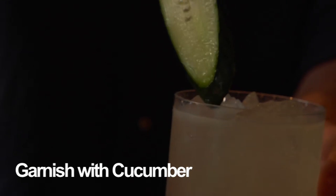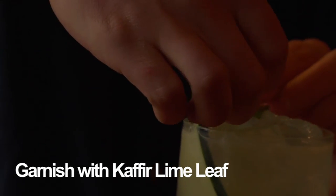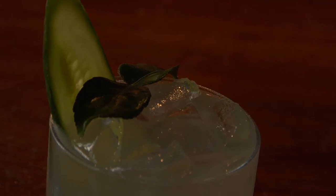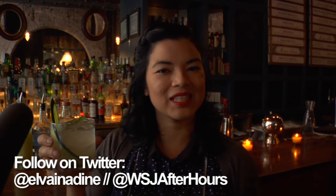I'm going to give it a cucumber garnish with a bit of the kaffir lime on top as an aromatic. And there you go — a kaffir lime and cucumber Gimlet. If you like the drink or have any suggestions, do get in touch and send me a tweet. This is Elva Ramirez for WSJ After Hours.